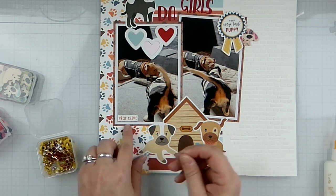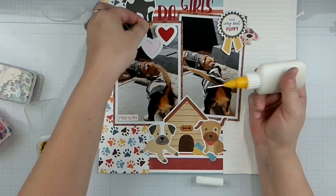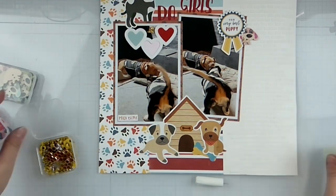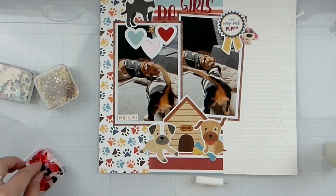I've got the little playtime here — let's just put a little gold bee right there, and then we'll come in with these hearts.